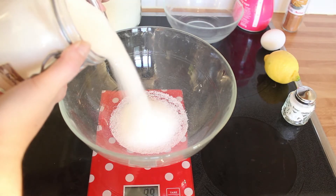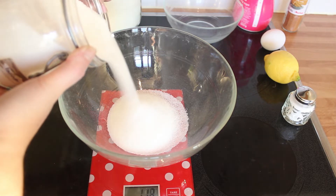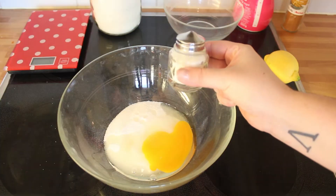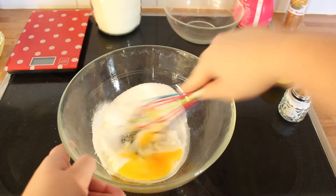Dans le grand bol, peser 125 g de sucre. On y ajoute l'œuf, une pincée de sel et on va mélanger tout ça.